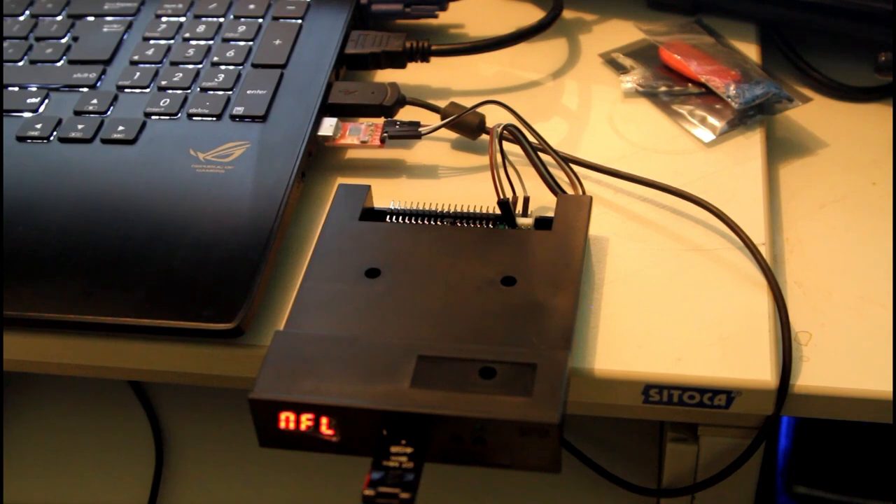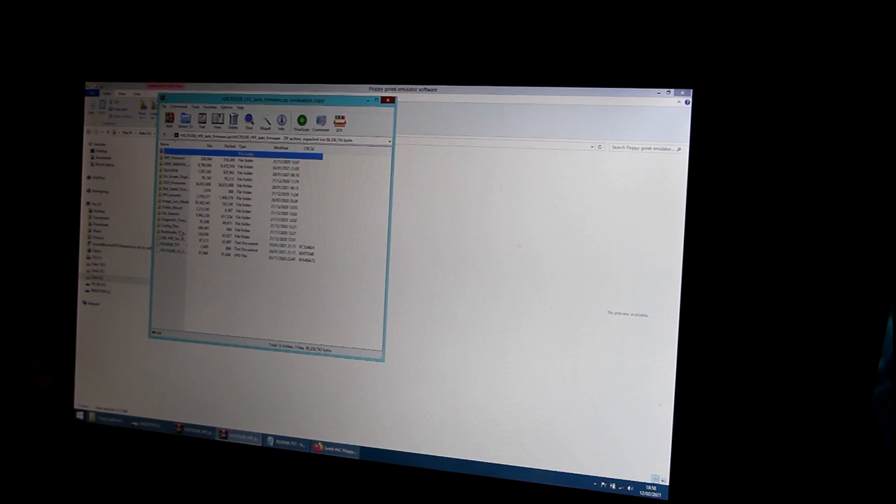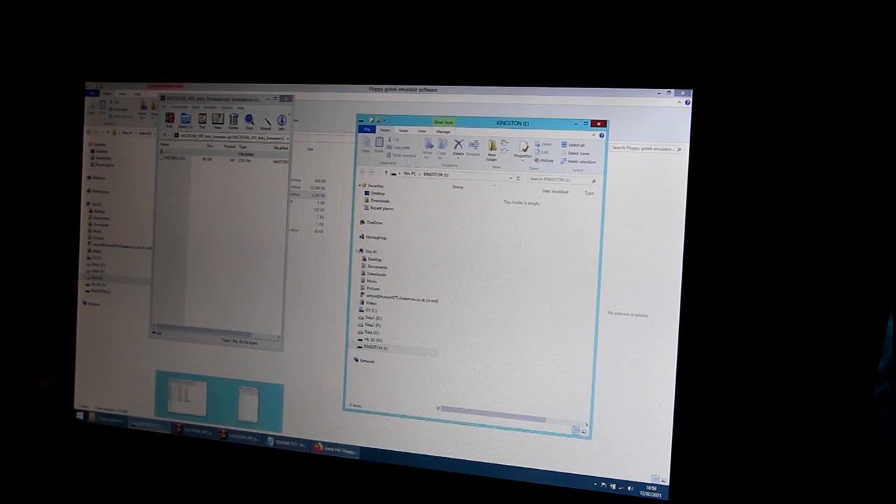It's doing it — and now it says HXC on the front of the GoTek, so that stage is done. Go back into the HXC FE USB beta firmware software, double-click it, and go to the config file folder. Since we've got a standard GoTek with a three-segment display showing numbers for disks, we want Index Mode. Open that file — it's an HXC dot config file. Remove the UPD file from the USB stick since it's been used, then drag the config file onto the USB stick. This configures it for 1 to 100 disks.